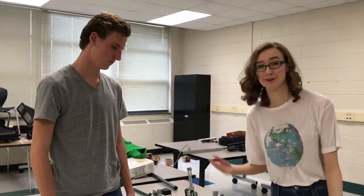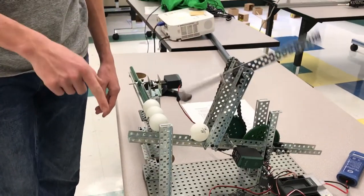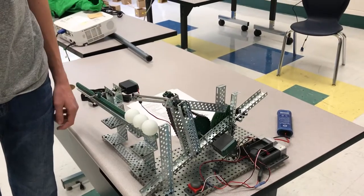This is Caleb and this is our ping-pong ball machine. When it starts it should load one ball, set to 20 degrees, wind up, and scoop the ball. And that clearly went 15 feet — we have it set so it's 15 feet from the wall.